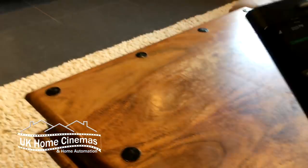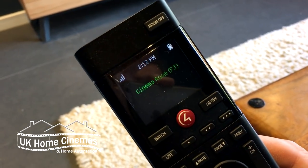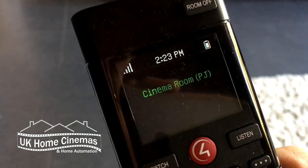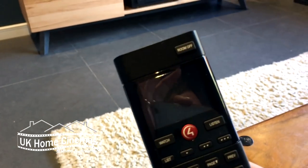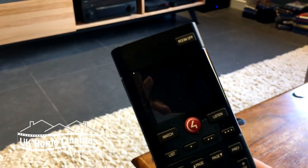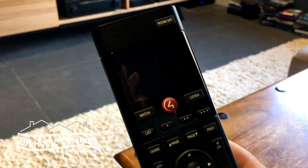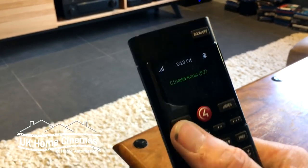We've also got an SR260 remote, which is a Control 4 remote, and this is what I intend to show you around. The face is flickering a little bit — it's not actually flickering, it's just the camera that makes it look like that. The whole point of this system is it makes it very user-friendly, because you don't have to know how it's wired up or what sources to select or anything.